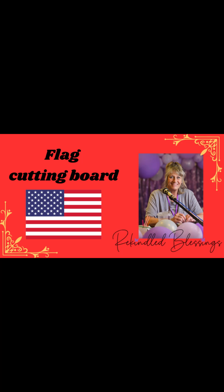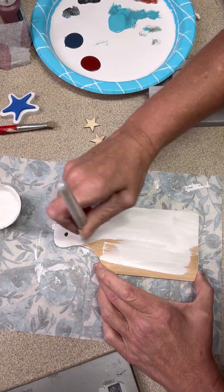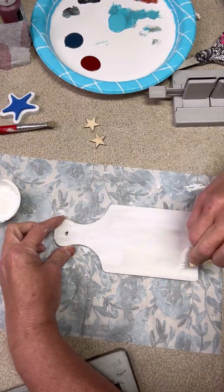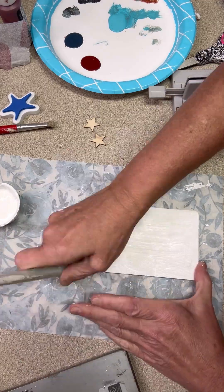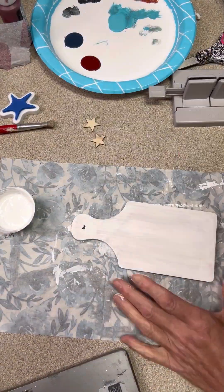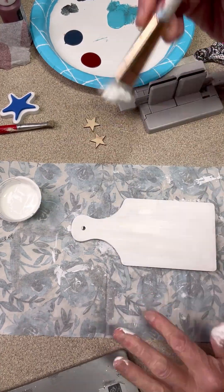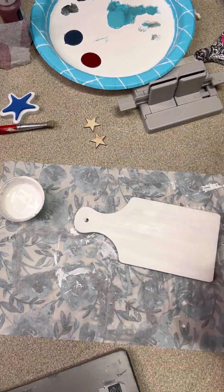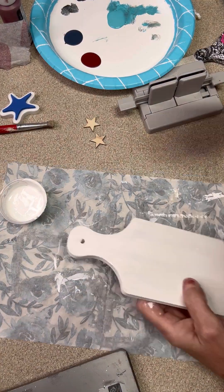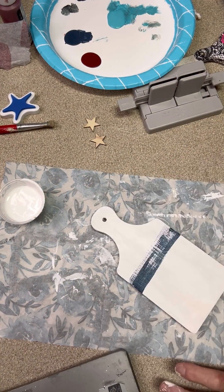Hello friends, let's do a cute little flag cutting board. This little cutting board I got from Hobby Lobby - I don't remember the price, it was some time back that I bought it. We're adding some Dixie Bell white chalk paint, going to give it a good dry, and put a couple of coats on here so that it looks nice. Then I will take a small brush and go inside the hole once I get this dry.